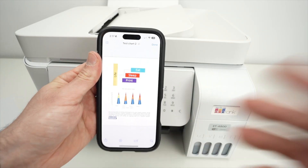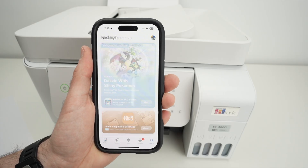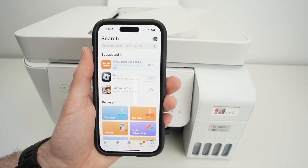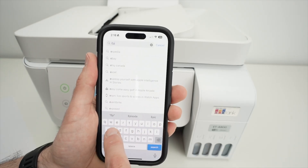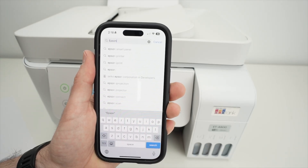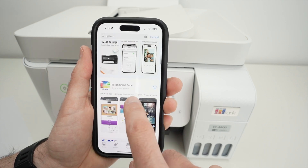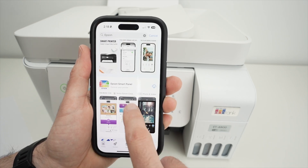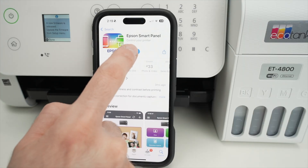Open the App Store on your iPhone, go to the Search tab on the lower right side, and type 'Epson'. Press Search, then download the Epson Smart Panel app. Click to download it, then open the app once it's downloaded.